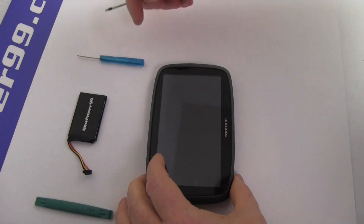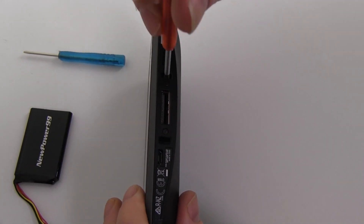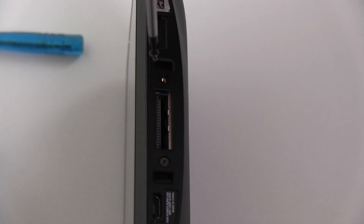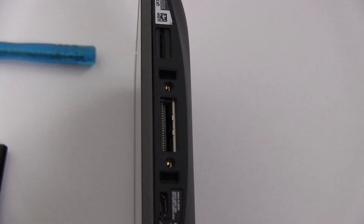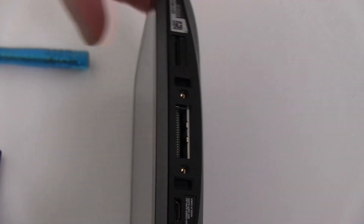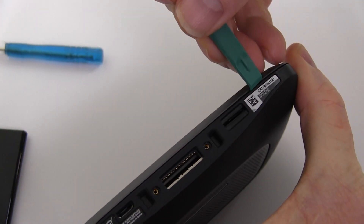Begin by removing the two screws at the base of your TomTom using the special tool provided in your kit from NewPower99.com. Carefully pry apart your TomTom.